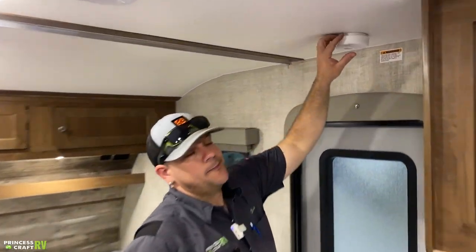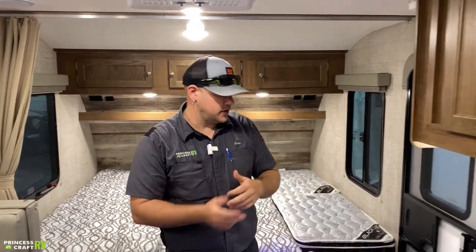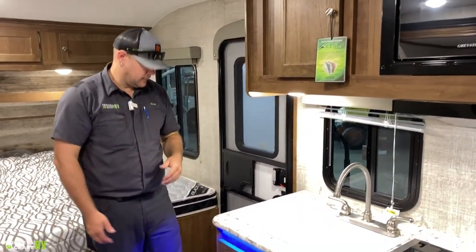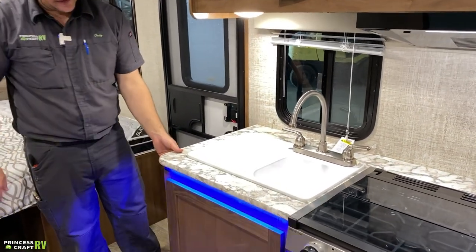Over the entry door is the smoke alarm, which is nine-volt powered. Test it and replace the battery as needed to keep yourself safe. Coming into the kitchen area, there's some accent lighting controlled by a switch on the side of the cabinet.